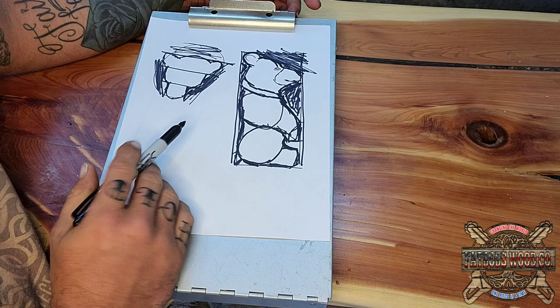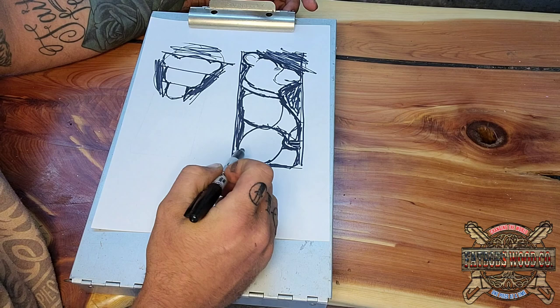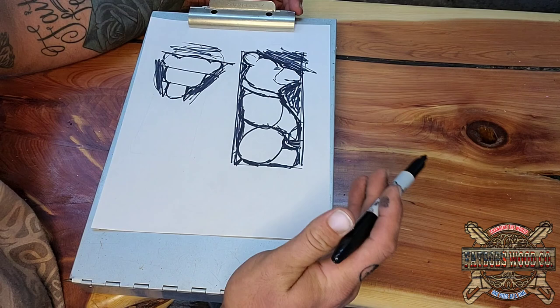Don't judge my drawing. All of this is inside the tree, and all you're doing is removing everything that doesn't look like what you're making. In this case it doesn't look like a bear — we need to get it out of there. You're not carving an arm; you're removing the material around it to bring that arm out. You're not carving the head; you're removing the material around it to bring it out. Then from there you do all the detail. He's a happy little dude.